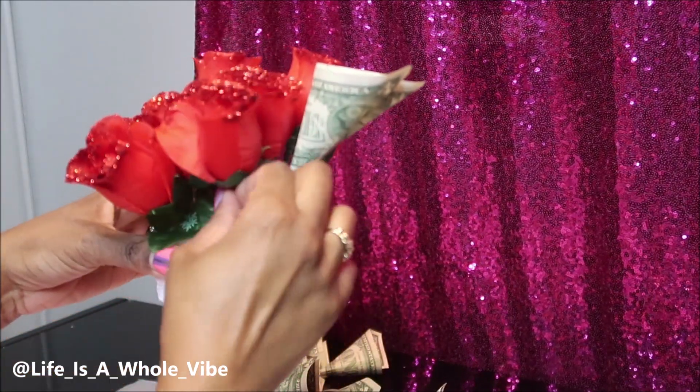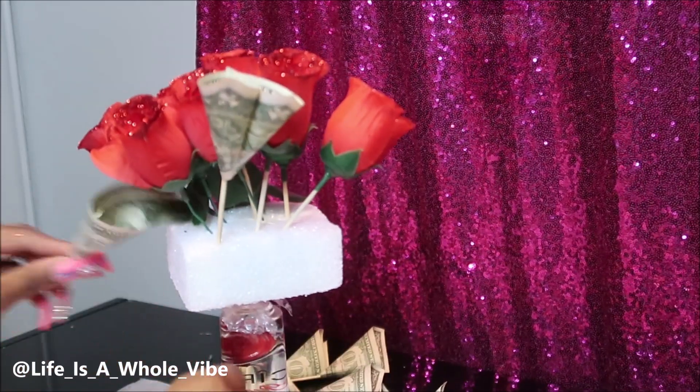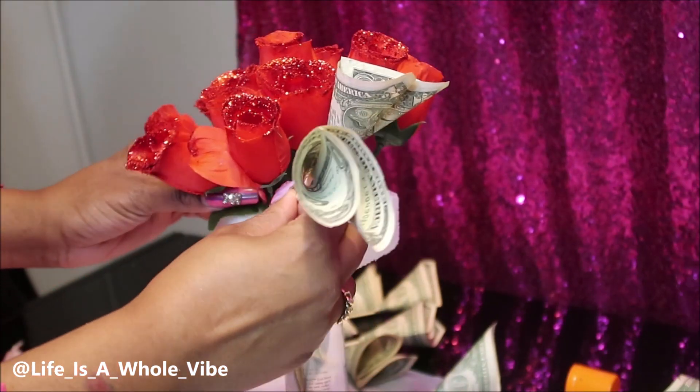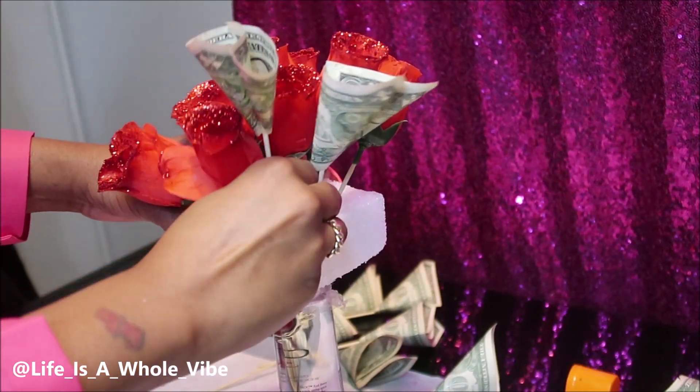So you see, I'm starting to add the money, but I'm still trying to work with the roses to make sure they're kind of together. And if they are kind of falling apart, what I've seen some people do is use a little scotch tape to kind of hold them a certain shape.